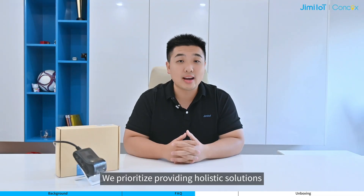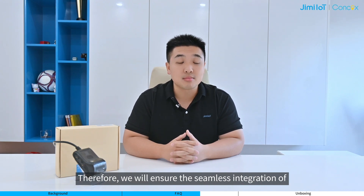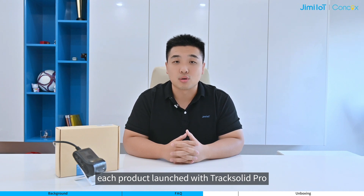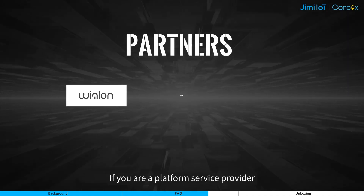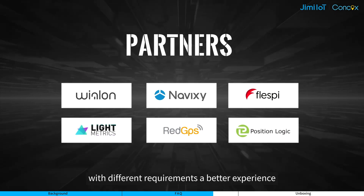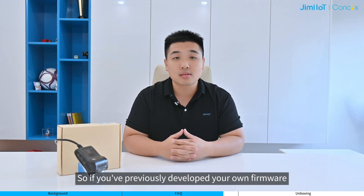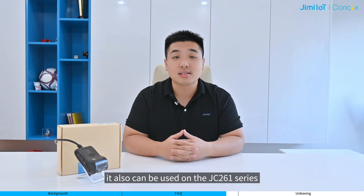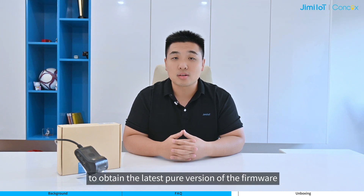We prioritize providing holistic solutions fitting both the terminal and platform. Therefore, we will ensure seamless integration of each product launched with CheckSolid Pro. At the same time, we also aim to integrate them with major third-party platforms. If you are a platform service provider, we'd like to hear from you — together we can provide customers with different requirements a better experience. The solution for the JC400 series is also suitable for the JC261 series, so if you have previously developed your own framework, it can also be used on the JC261 series. Don't hesitate to contact us to obtain the latest version of the framework.